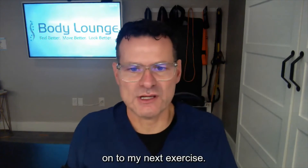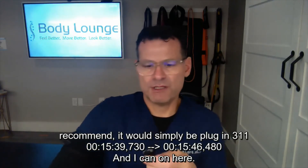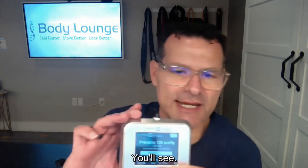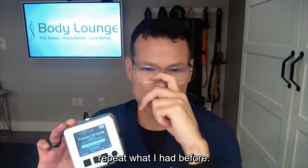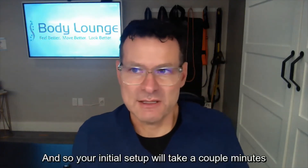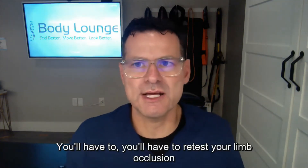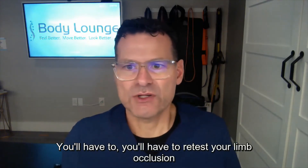I would then move on to my next exercise. If I have cuffs on both limbs, which I typically recommend, I would simply plug in and repeat the pressure from before — it's very fast. Your initial setup will take a couple of minutes to find the pressure in each limb. In the consumer version it will remember your last arm pressure; if you're sharing it with somebody else you'll have to retest your limb occlusion pressure, as these are designed for individual use only.